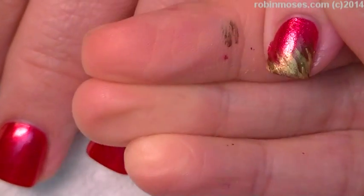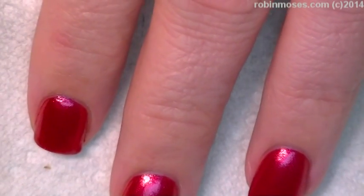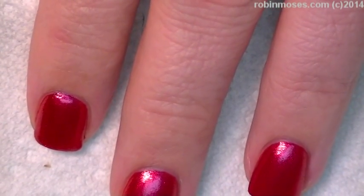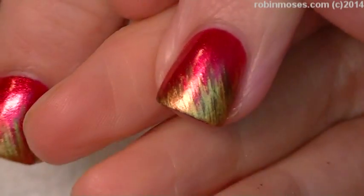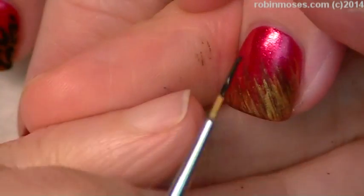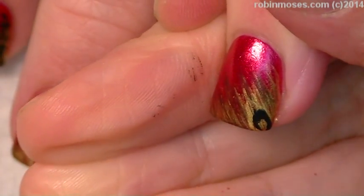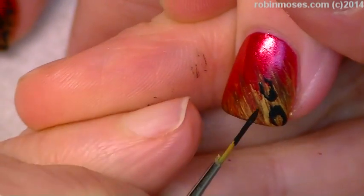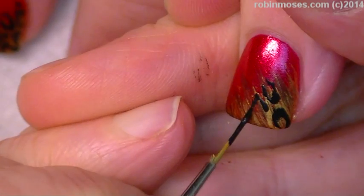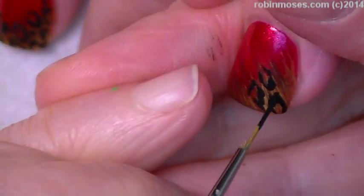That was a tiger. So that's what I'm going to do to all of them. Okay, so now with black, I'm going to go in and do some beautiful leopards. This is to show everybody that you can do leopard print and have it look really cute and even a little bit sexy with short nails.